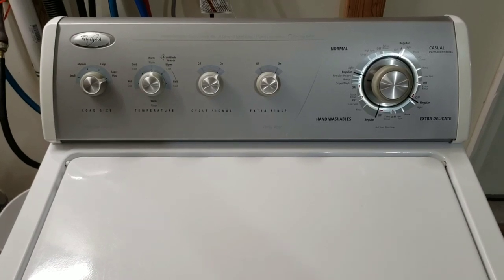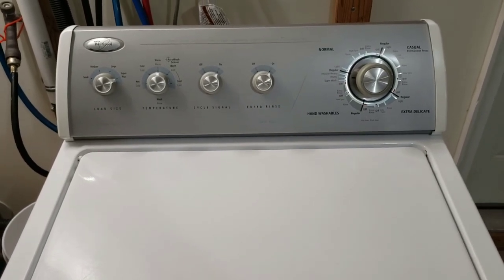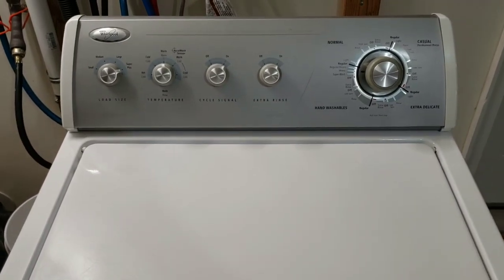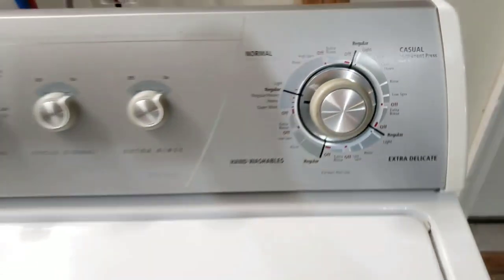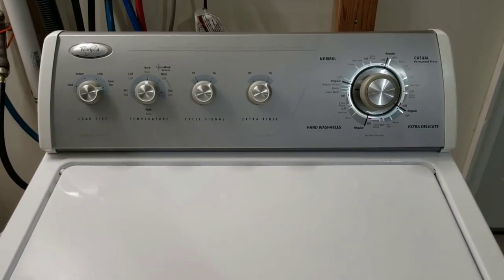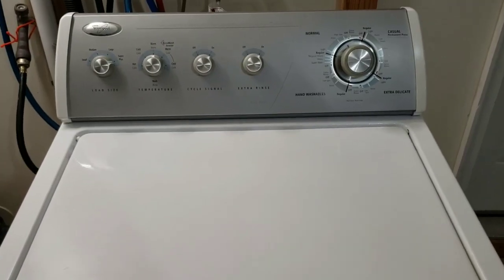The washer gets a 28-point inspection, the dryer gets a 22-point inspection. I check everything electrically and mechanically to make sure everything runs perfect before it leaves my care. You can see it's agitating great, filled up, and we are in the washing portion now. I'll come back, let you hear it drain, then show you that the spin cycle is nice and smooth.